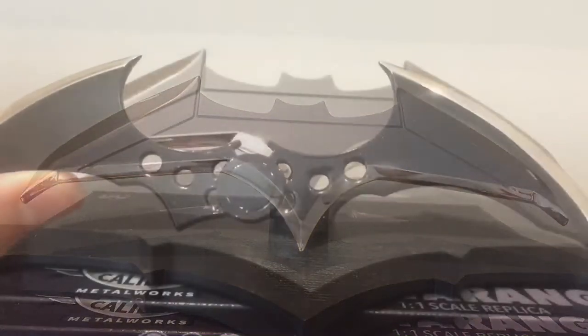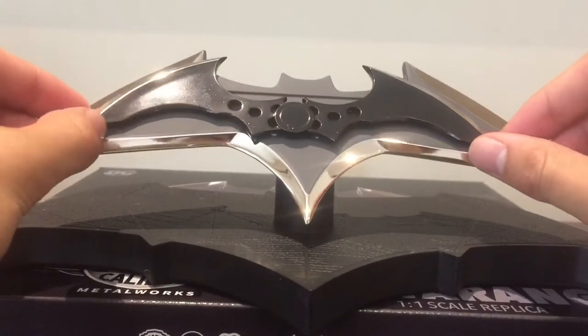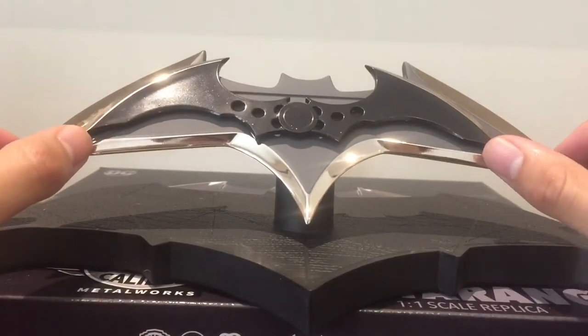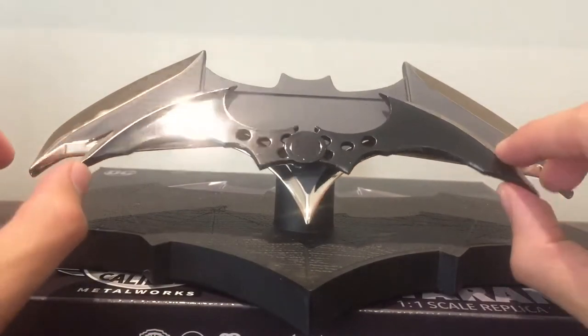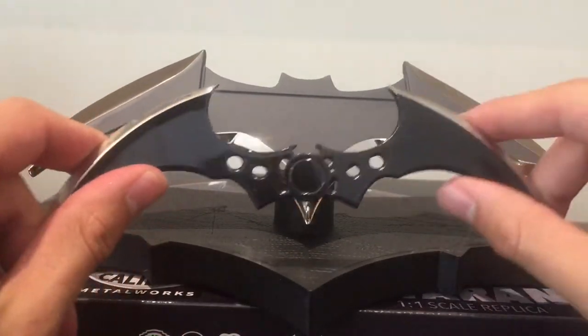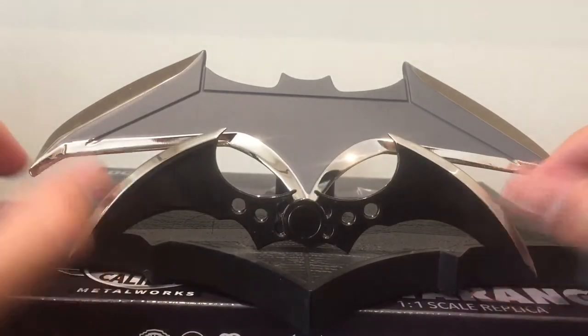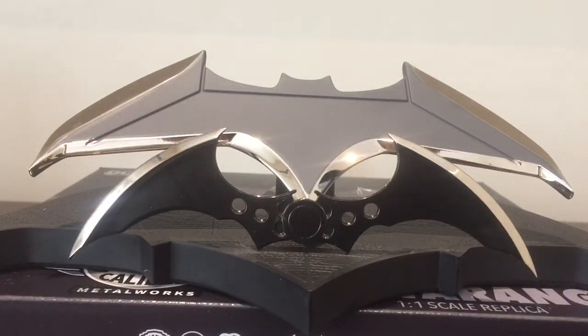Definitely a very cool collectible. And just for comparison, I've got the Arkham Knight letter opener Batarang. You can see the different designs and the different sizes. Both are really cool. This one, as a letter opener, has the same level of sharpness as the one-to-one scale Dawn of Justice Batarang. Both are really cool visually, and definitely, if you're a Batman fan, I don't know how you can pass this up. Some really good collectibles, and I hope you guys have enjoyed this review on the one-to-one scale Batarang replica.